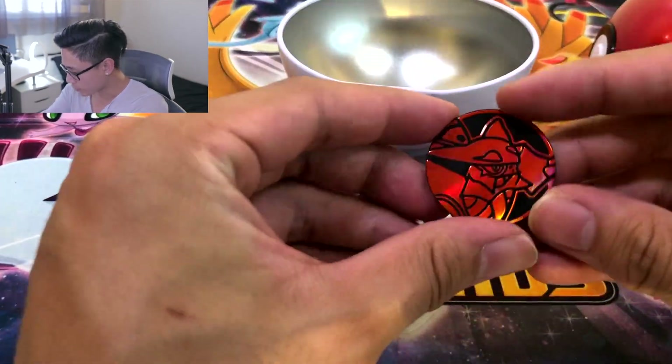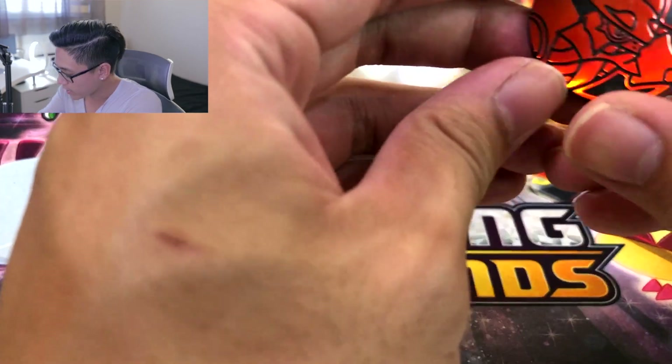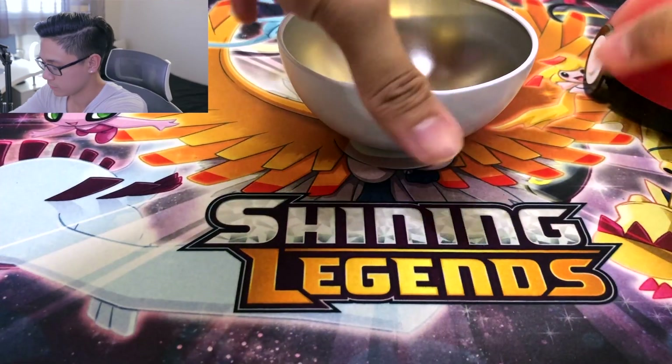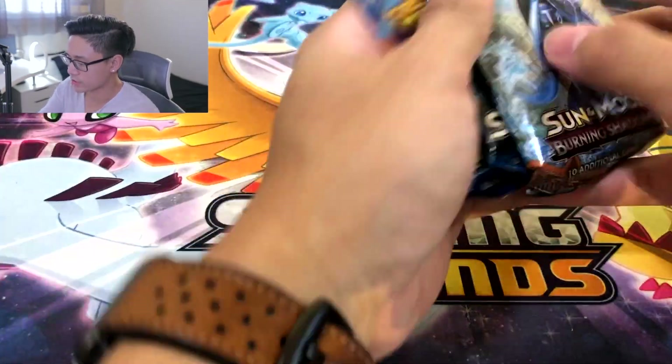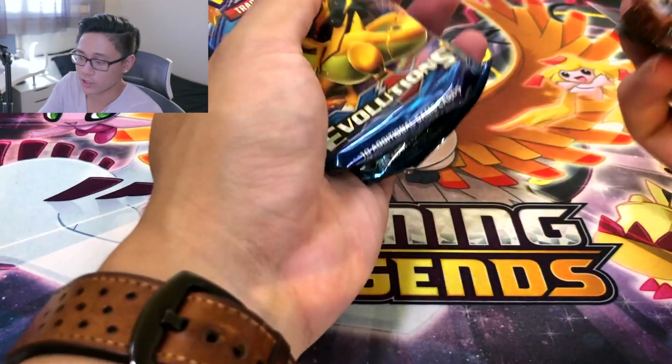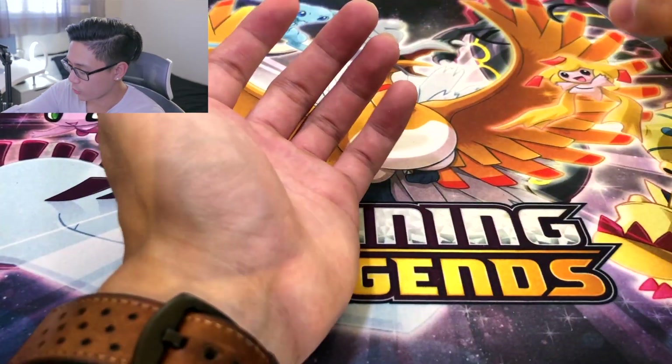And then we got a coin. I cannot tell — who is this? Is it upside down? Oh, Volcanion. Okay. I was going to say it was Volcarona, but close enough in its name. Sadly, in order to buy these, you do need a Costco membership. And for myself, I don't even have one, so I had my girl buy them for me. But yeah, it's still a good deal if you buy them for $29.99.